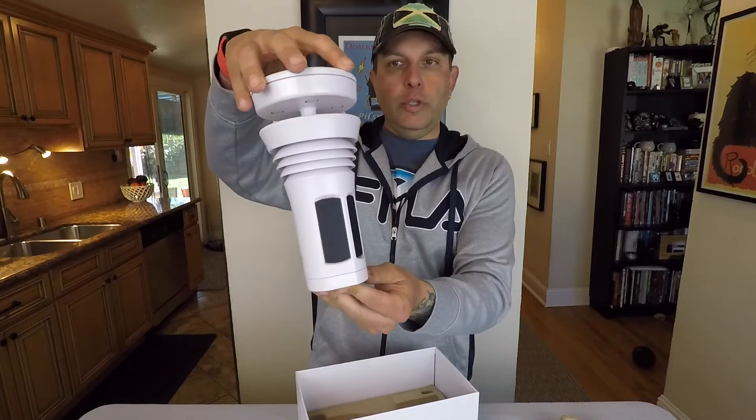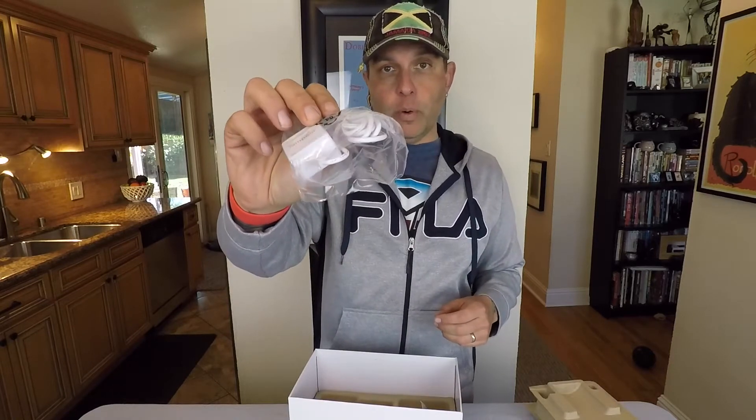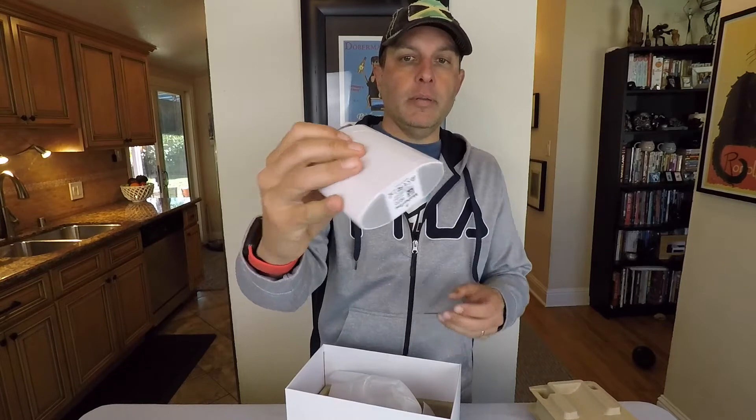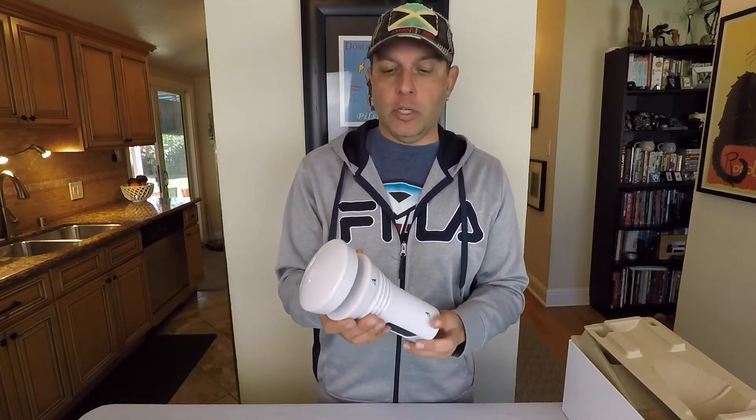Let's go ahead and open the box first and look at it, and then I'll go over a bunch of specs, and then we'll set up the app and we'll see how well it works. So it comes with a little sheet — less than a five minute setup. This is the whole unit that you put outside. Also in the box comes the power adapter for the wireless hub, the wireless hub, the one inch pole mount adapter, and a screw.